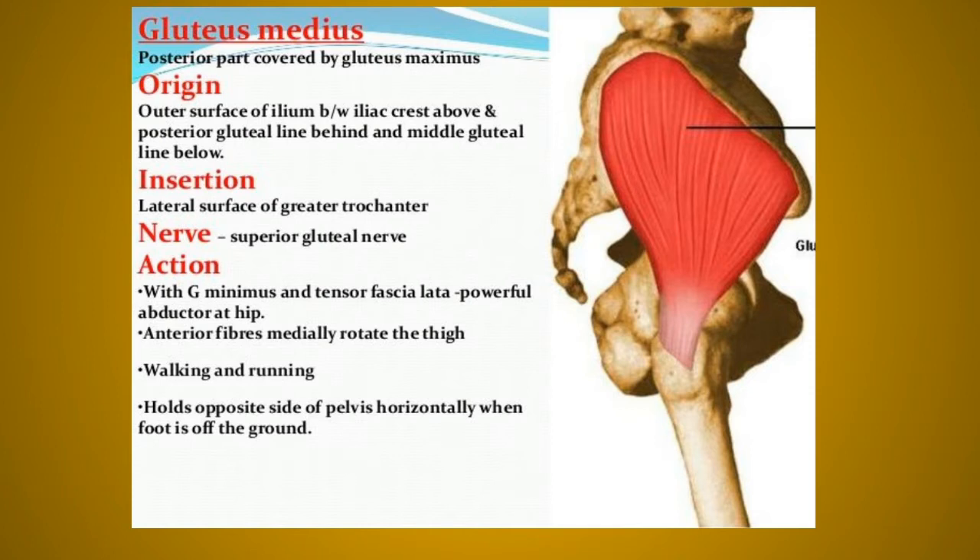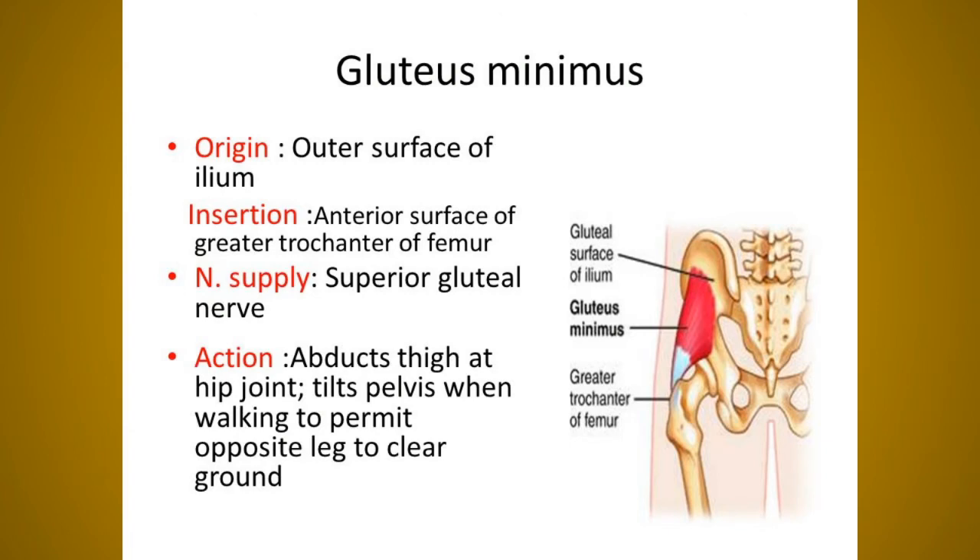The gluteus minimus originates from the gluteal surface of the ilium between the anterior and inferior gluteal lines and inserts into the greater trochanter of the femur on a ridge on its anterior surface. Nerve supply is the superior gluteal nerve: L4, L5, S1. Its function is the same as gluteus medius.